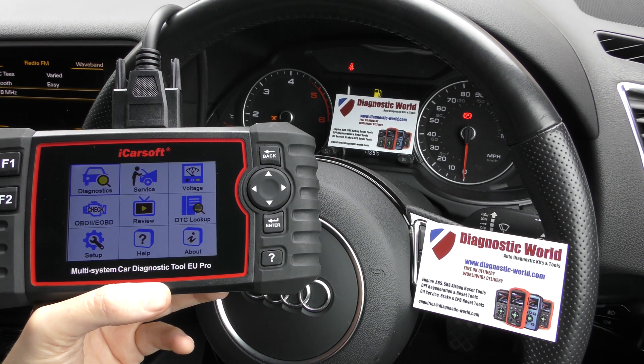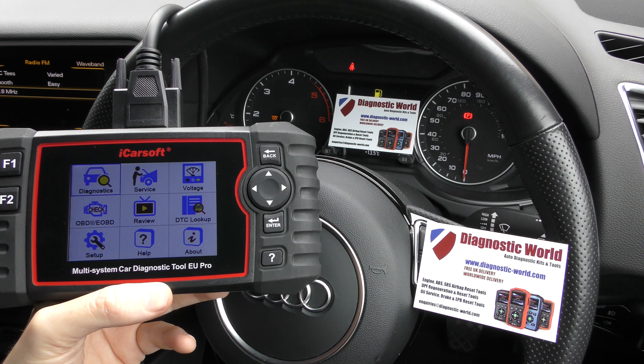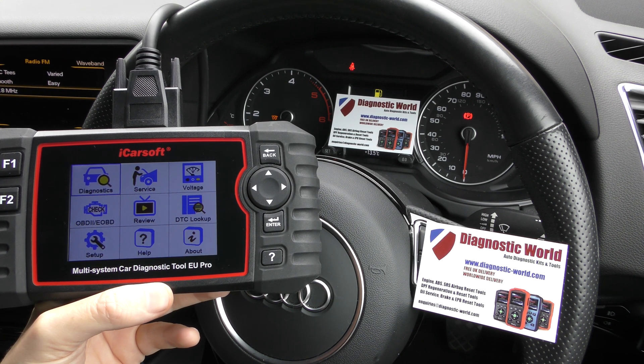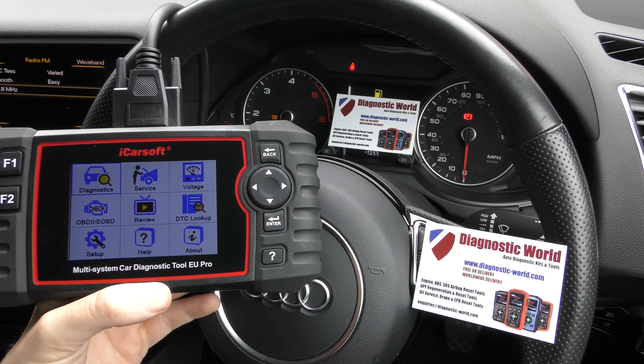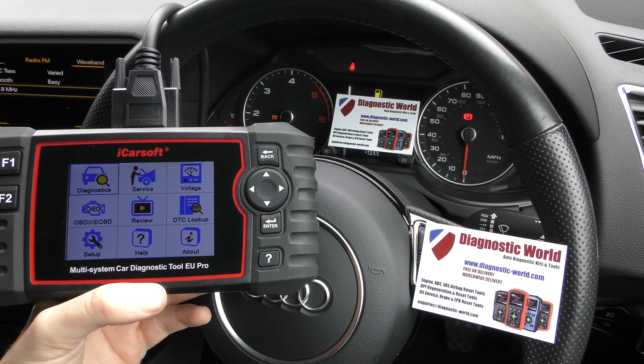Hi guys, thanks for tuning into the latest Scan Tool Network video. In this video we're going to show you a quick demonstration of the iCarSoft EU Pro kit in this Audi vehicle, which has a flashing glow plug light.